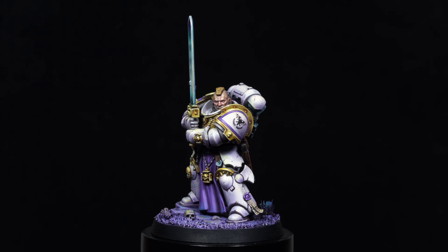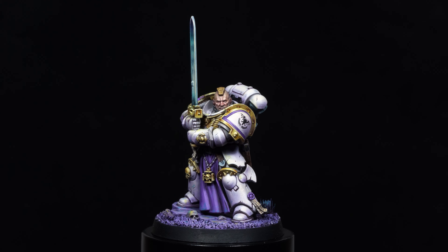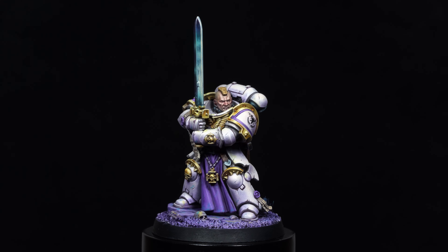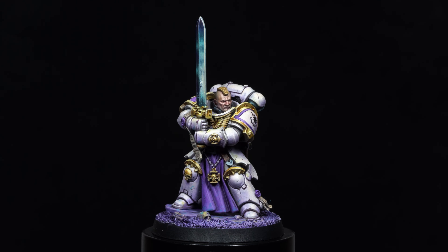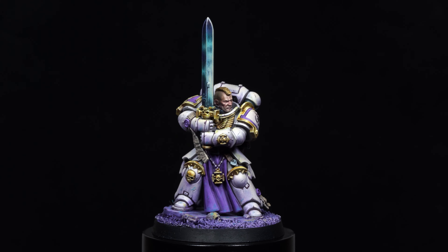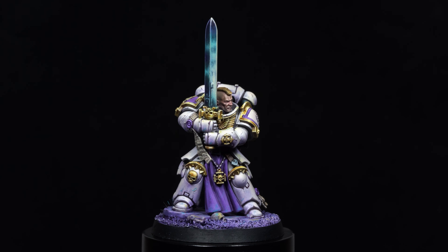Welcome to this final chapter on how to paint this Space Marine Champion. In this video, I'm going to show you how to paint the sword and integrate it with the rest of the figure. In the second part, I'll show you the final touches I added to take the miniature to the next level. So, let's get to it!